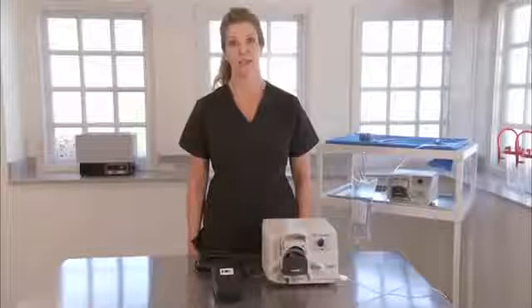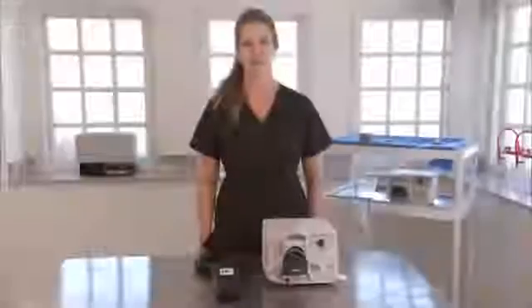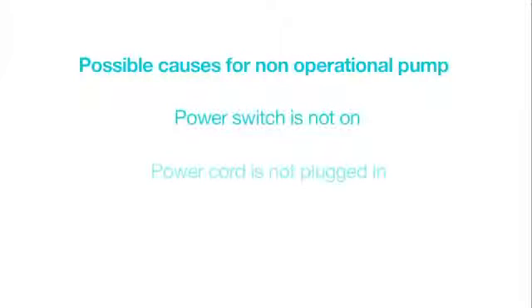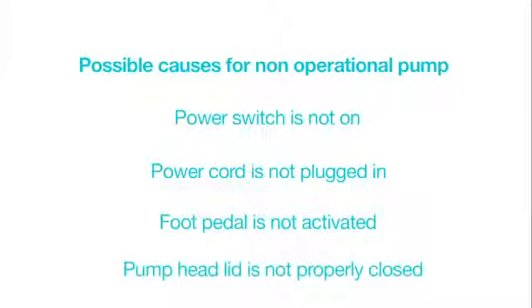I'm going to take you through some possible problems, causes, and solutions. Problem: the pump is not operating. Possible causes: the power switch is not on, the power cord is not plugged into the wall outlet, the power cord is not plugged into the unit, the foot pedal is not activated, or the pump head lid is not properly closed.